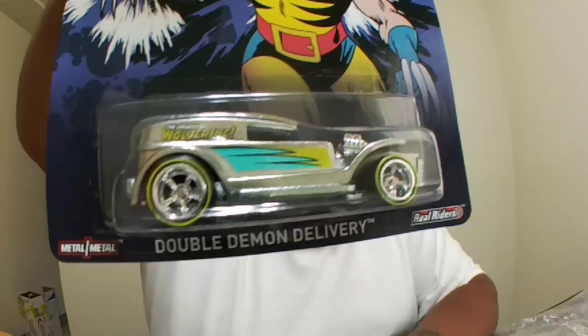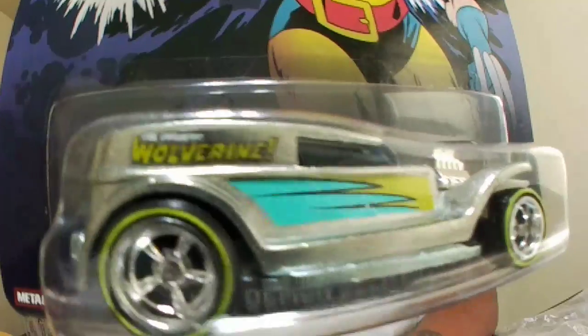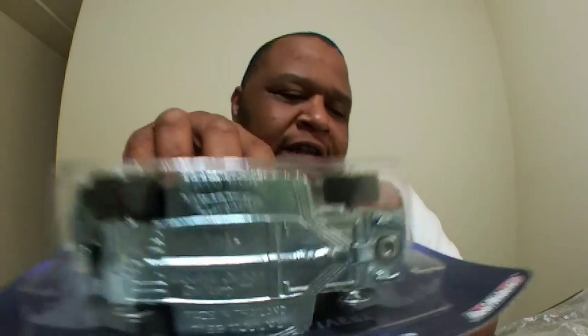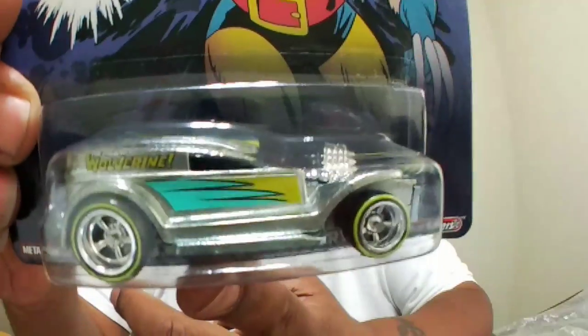We're gonna start off with Wolverine. There we go — Wolverine's all rimmed up. All of these say Real Riders — metal on metal, so these are fully metal with rubber tire Hot Wheels. There we go, Wolverine's the first one. Nice.